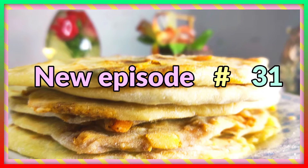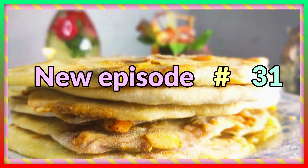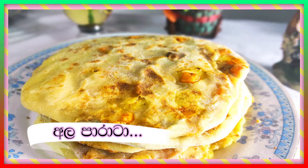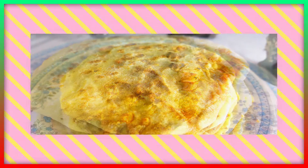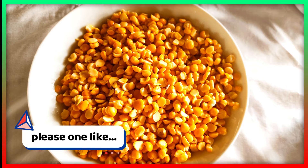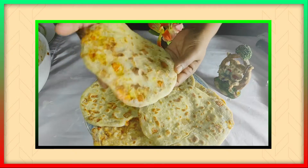Welcome to the YouTube channel. I'm from Hong Kong and I am going to show you how to prepare for the meal.